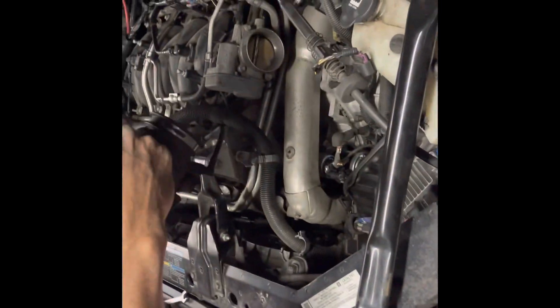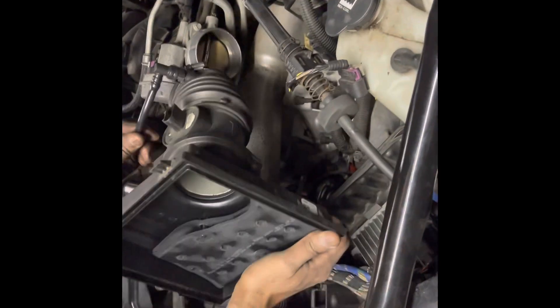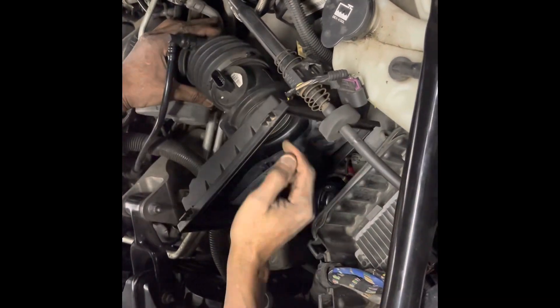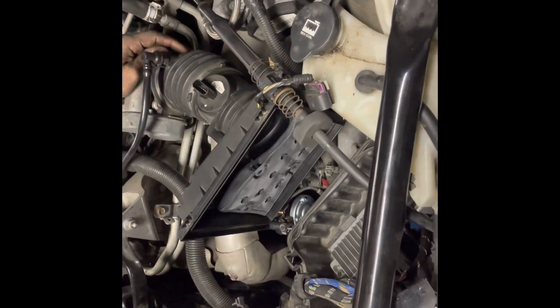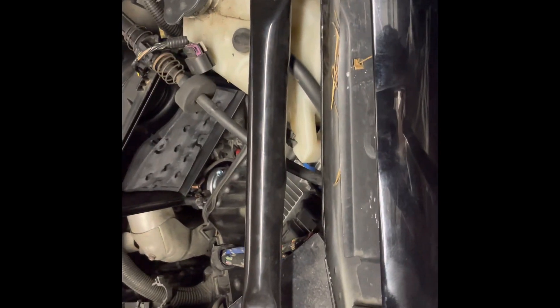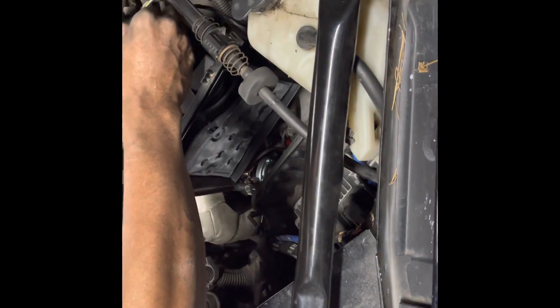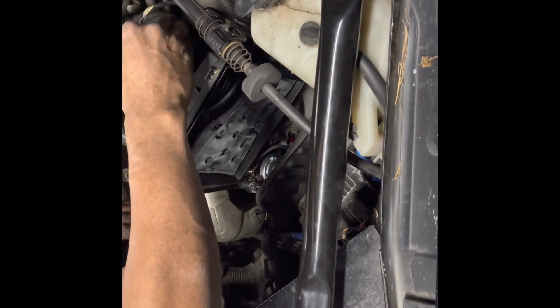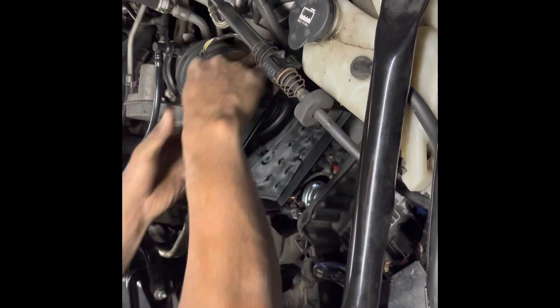Check your mass airflow sensor screen — yours is real clean, that's real good. But if it was dirty, you want to blow it out, because if that gets real dirty that'll cause you to burn more gas, cause your car to run funny, fire your mass airflow sensor and throw all kinds of lights on your computer.